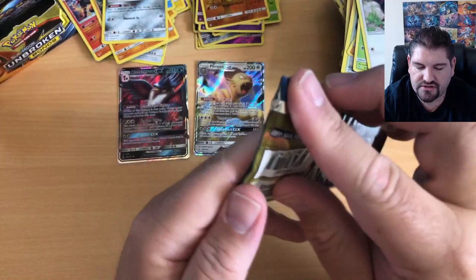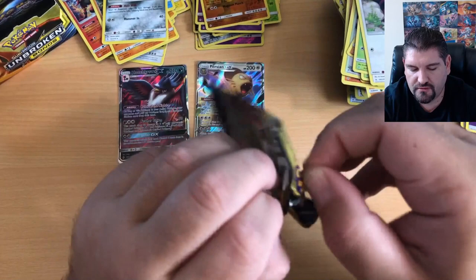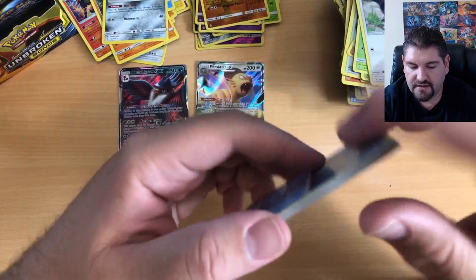Here is a Reshiram and Charizard artwork pack. Getting this ripped open — this means this is the one, guys. This is the pack that is going to have the magic. There is your code. The magic pack.